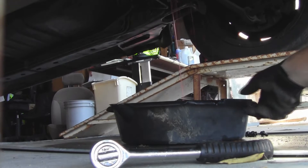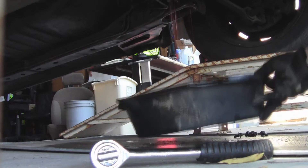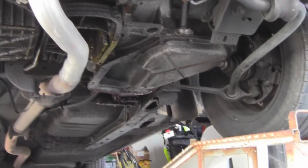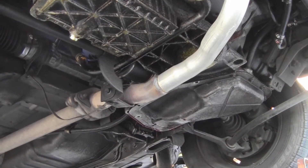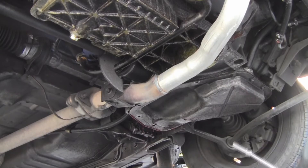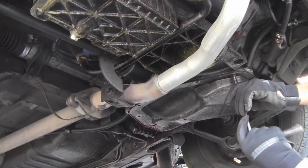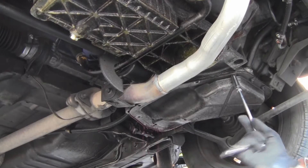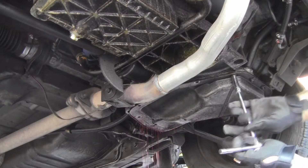I'm just going to let her drain a little bit. I might need to go get another pan, but I hope not. It's still leaking a little bit — just a little bit. What I'm going to go ahead and do now is just continue to pull the pan off. It might get a little messy.